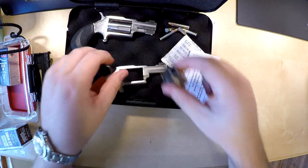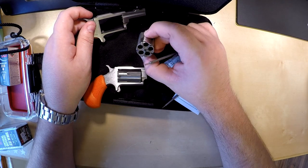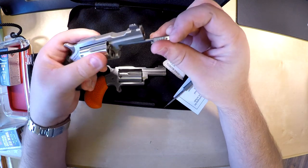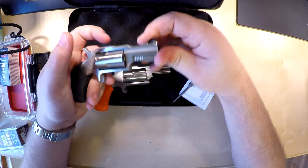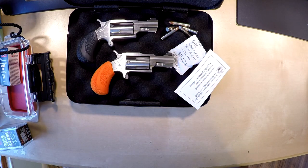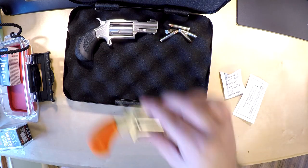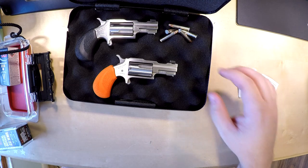So now I have a 22 Long Rifle cylinder and a 22 Magnum cylinder — my first time owning anything in 22 Mag, so I'm excited to shoot it. It's going to be a little snappier than 22 LR, but both are more than capable of what they're supposed to be — a little varmint gun, nothing more than that. If you already own the Bug Out One, don't bother getting the extra cylinder — just get the Bug Out Two since they seem interchangeable.